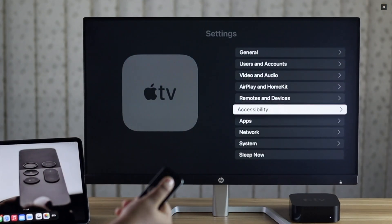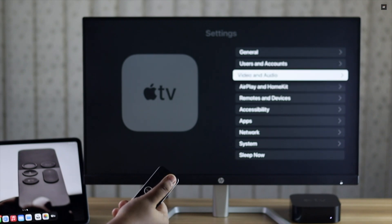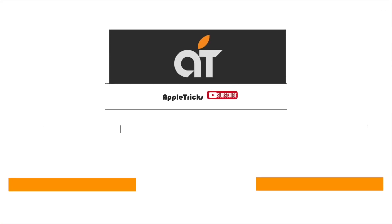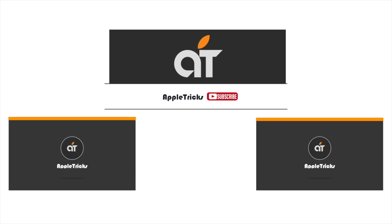Your Apple TV remote will be connected. This is the way you can easily pair your Apple TV remote with Apple TV. Thanks for watching the video — we hope it was helpful. If you have any query on the topic, let us know in the comment box, and always stay with our channel. Thank you.